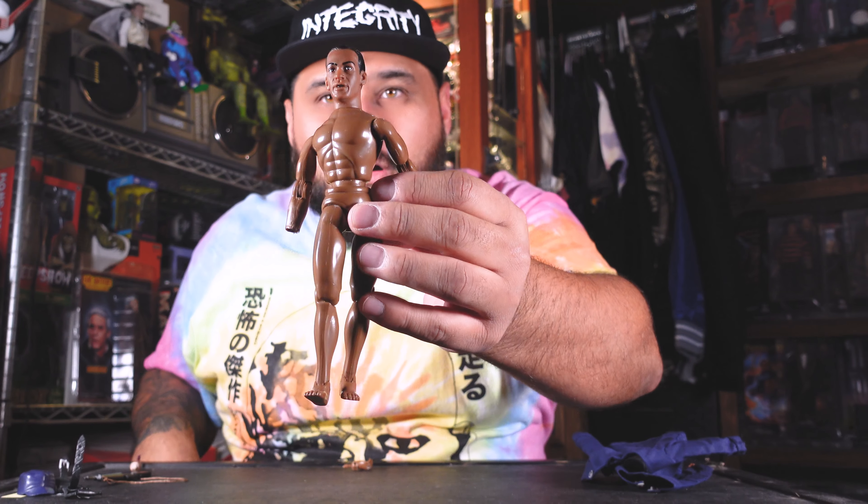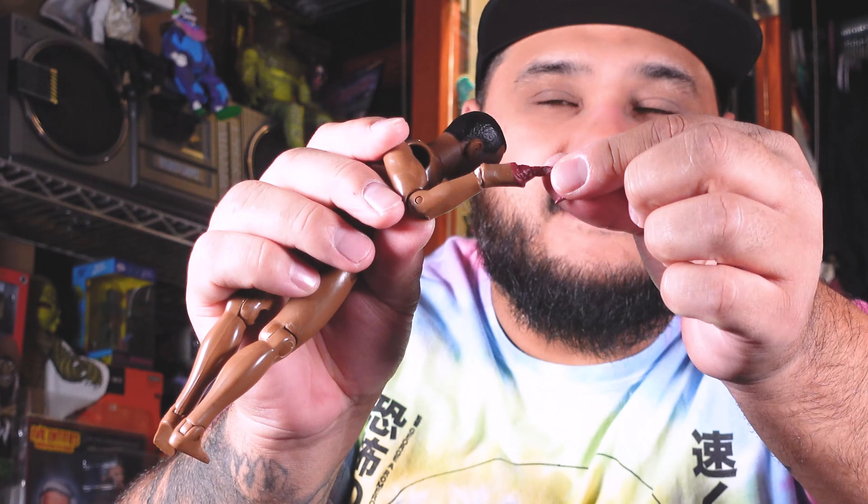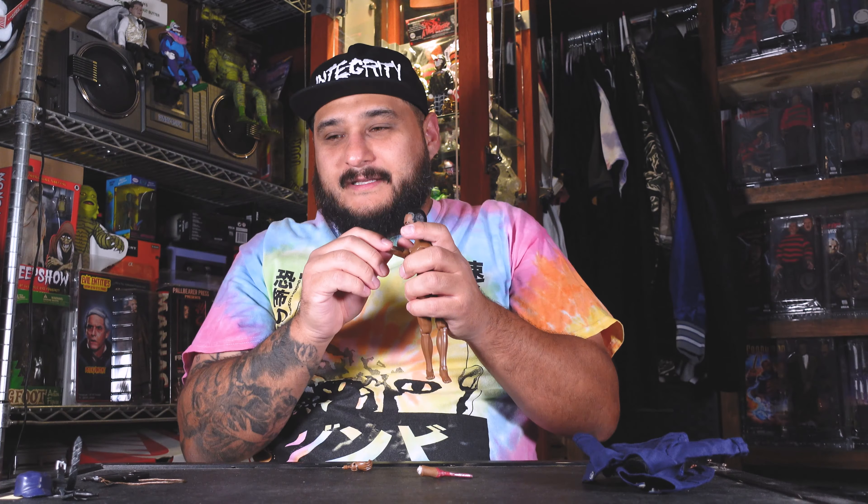I successfully took off all of Candyman's clothes — very easy, it's just velcro. The shoes come off pretty easy too, they're a soft plastic rubber material. The hard part was the hook hand. By looking at the box I thought it was articulated, but it was actually glued. I twisted it and it broke off — luckily it came off in one piece. There was a little stub stuck inside, so I got a knife and just popped it out. Easy enough. With the other hand I just popped it right out.